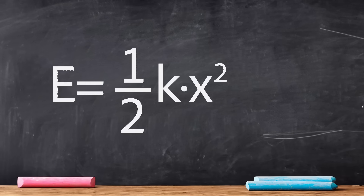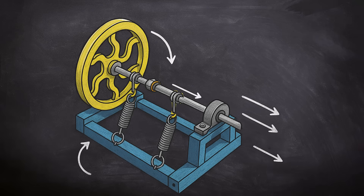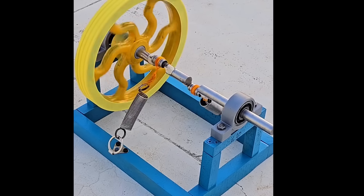From a physics perspective, the energy a spring can store is limited, as described by the formula E equals one-half K times X squared, where K is the spring constant and X is its deformation. Without an additional energy source, the system cannot sustain continuous motion due to losses from friction, sound, and heat.